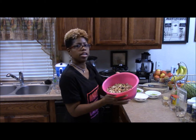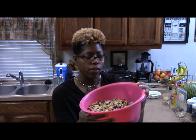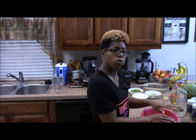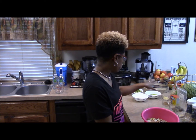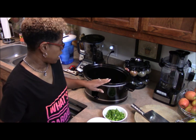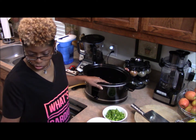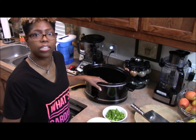I use the 16 bean blend — you can get a bag from Kroger. I like the 16 bean. I let it soak overnight in water, then drained it. Now we're going to put our ingredients into our crock pot. I turned it on high because I pre-soaked my beans, so they're not going to take as long to cook as they normally would.